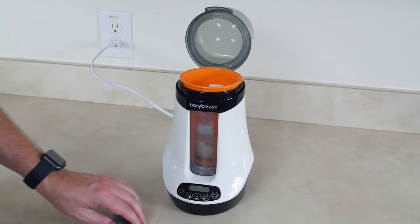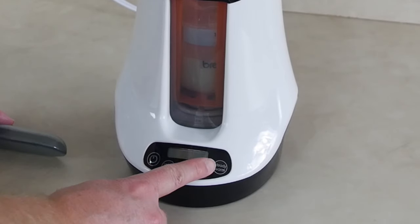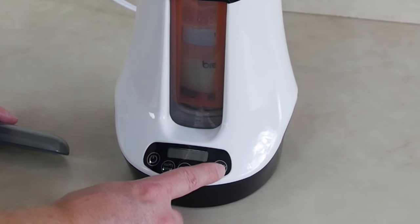Looking at the unit, we've got a power button, a room temperature button, a cold button, a quick warm button, and a steady warm button.